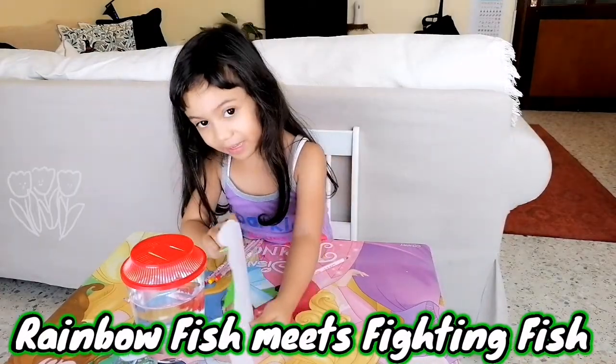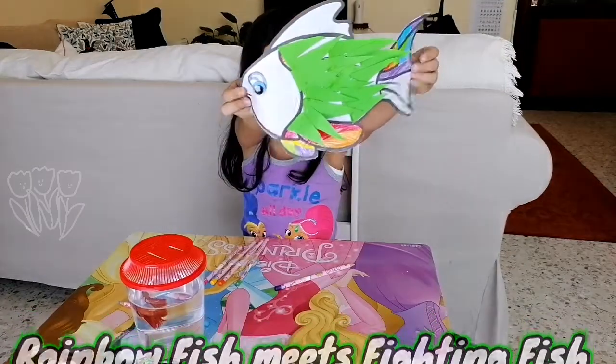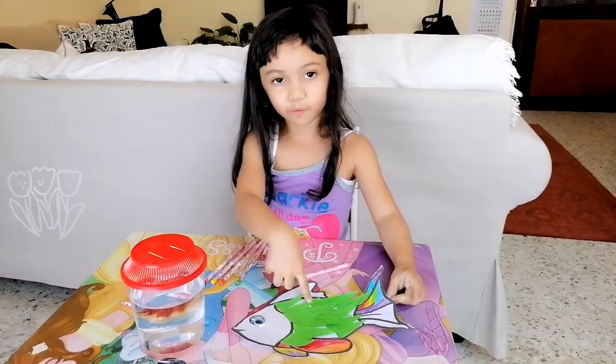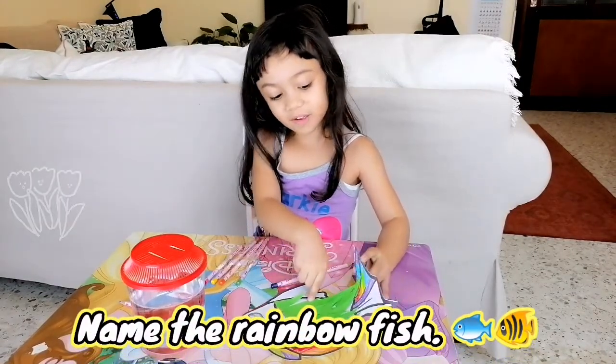Look at your new toy! See my fighting fish? I think I will call this a new name for my fish. Not rainbow fish anymore — I call it a fighting fish friend.